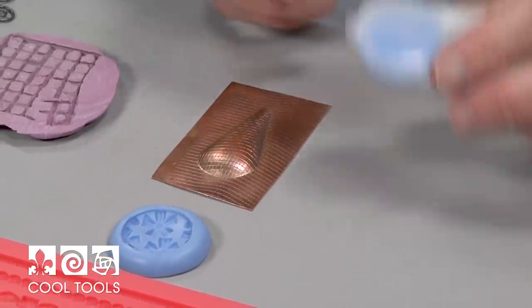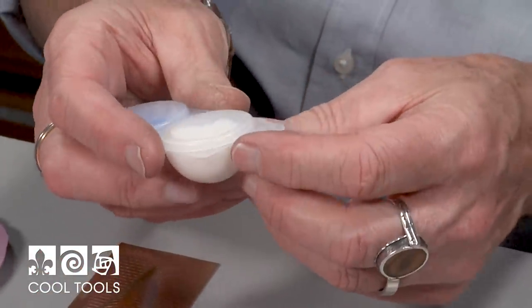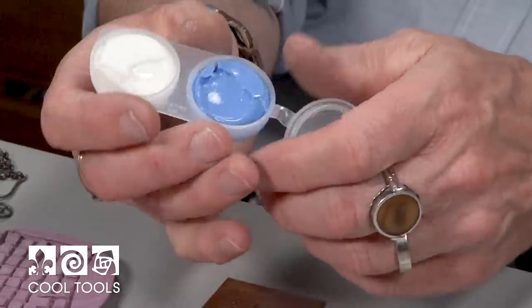They also work perfectly with resin and lots of other materials. One of the mold-making materials they sell here are these little packets that come with exactly the right amount of each component measured out for you already.